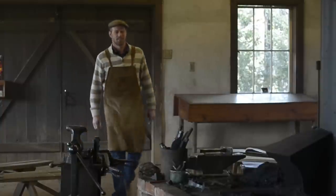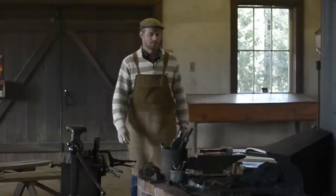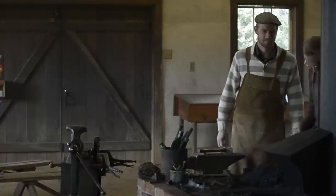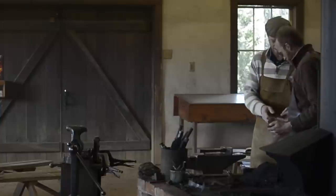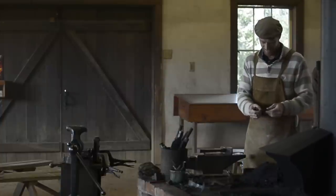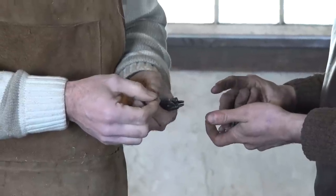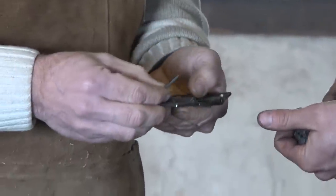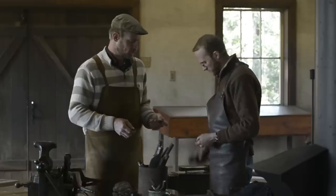I was wondering if you'd gotten those hinges and nails done for me. Oh my. Wow. That's incredible. That's just what I was looking for. Much better than manufactured. That should be perfect. They look great. Oh man. Look at that. How did you make those? Wow.